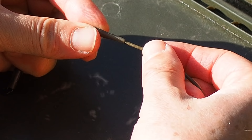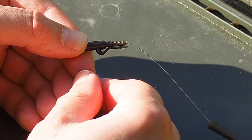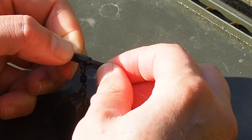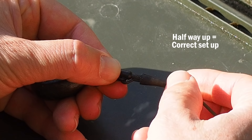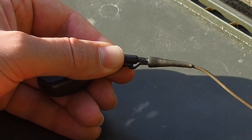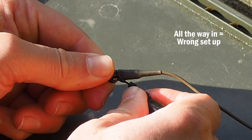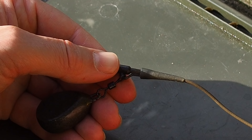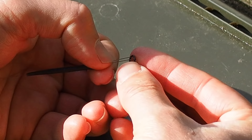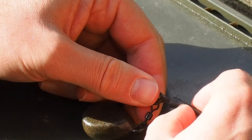Then we take our tail rubber and insert the rig tubing into the tail rubber like that. I'm just going to take a standard two and a half ounce silver lead, clip that on, and then what you should always do before you push the tail rubber on is wet it. You only need to push it on about halfway up — something like that. What you should never do is muller it on like that.